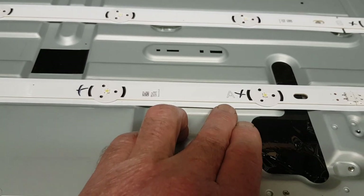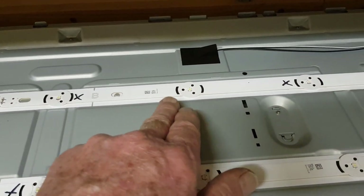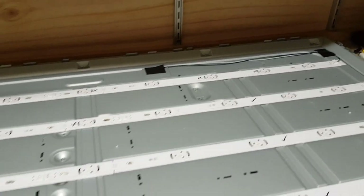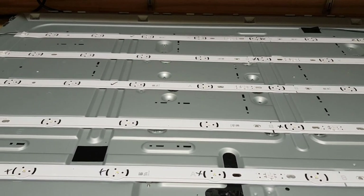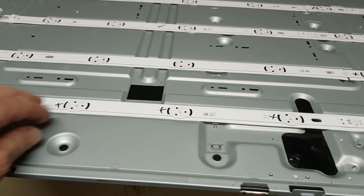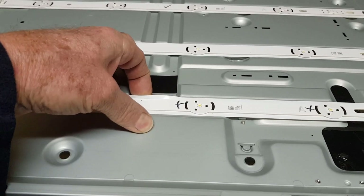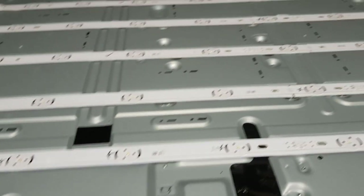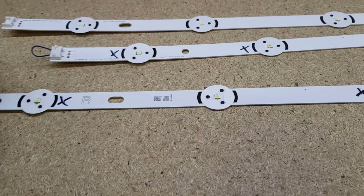I checked online and second-hand tested strips for this model are $20 each on eBay, or a complete set for around $50 out of China. Since I need to replace at least two strips — one A strip with four LEDs and one B strip with five — that's $40. I thought I'd experiment by salvaging the two working LEDs off the mostly-blown top strip to repair the ones with only a single blown LED, potentially saving having to buy more strips.